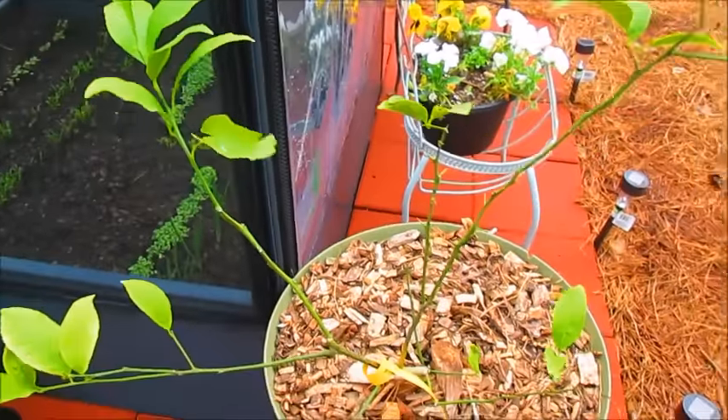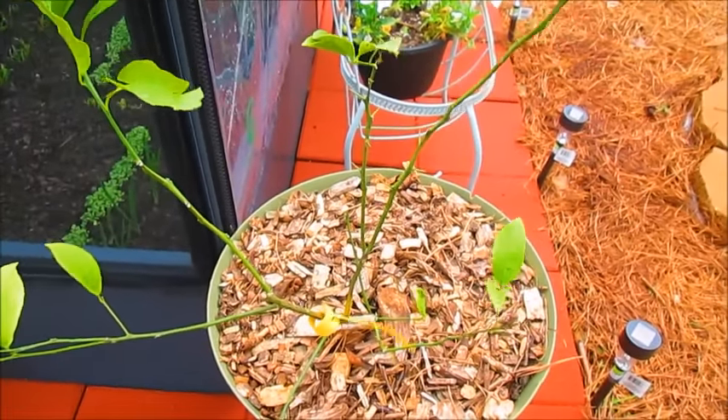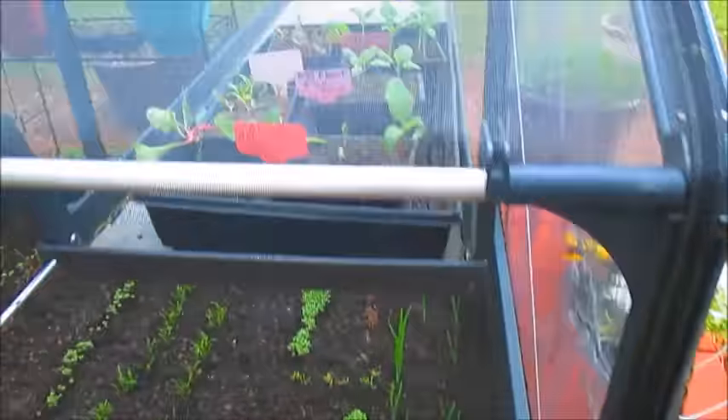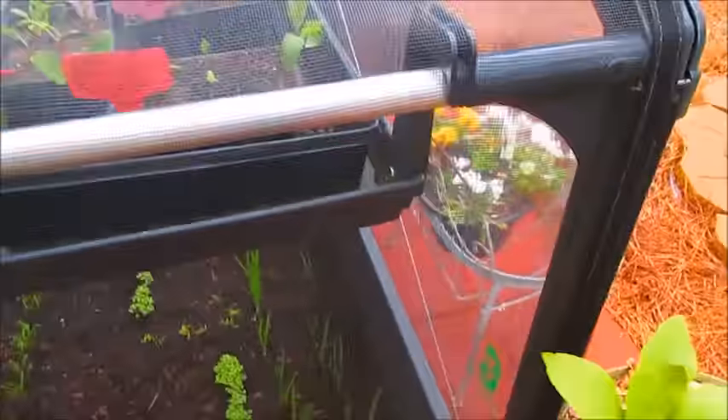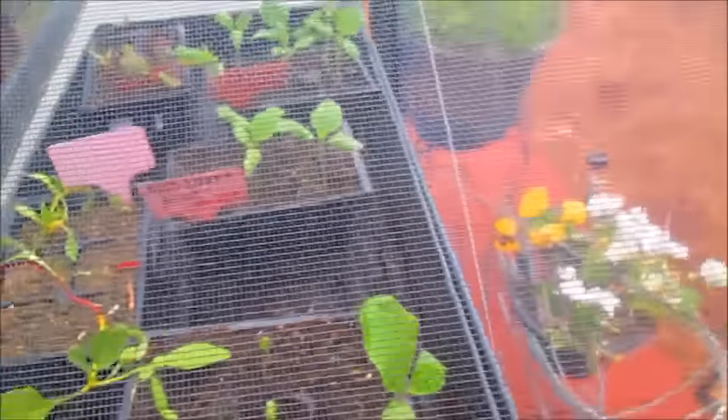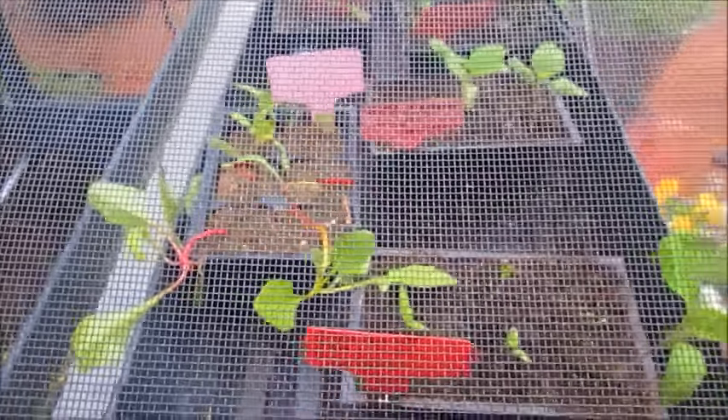Right here is my Dwarf lemon tree that I was growing indoors that I just brought outside. And I also have some eggplants I brought outside to continue growing, and some more Swiss chard in there.